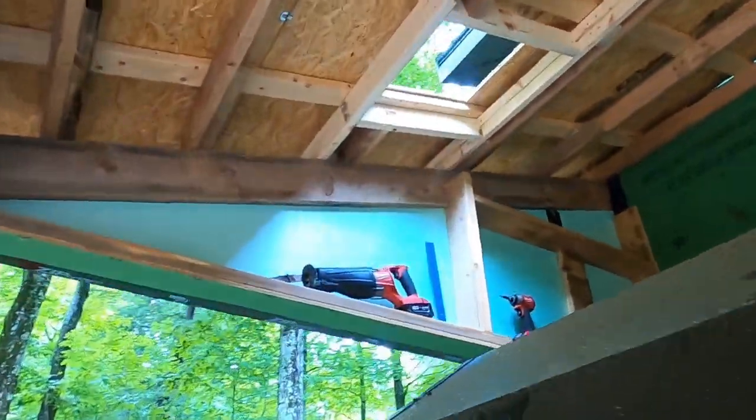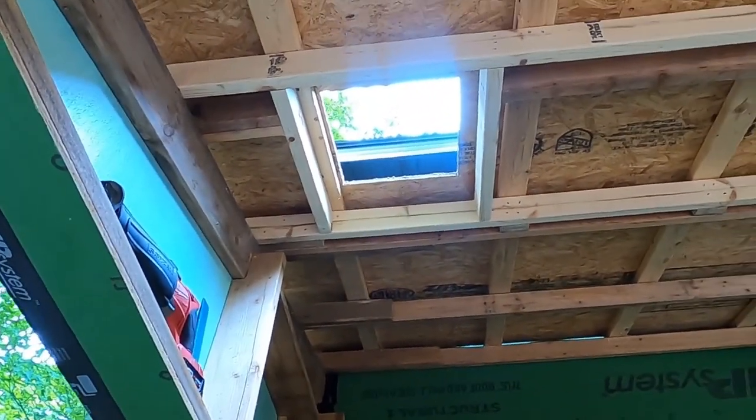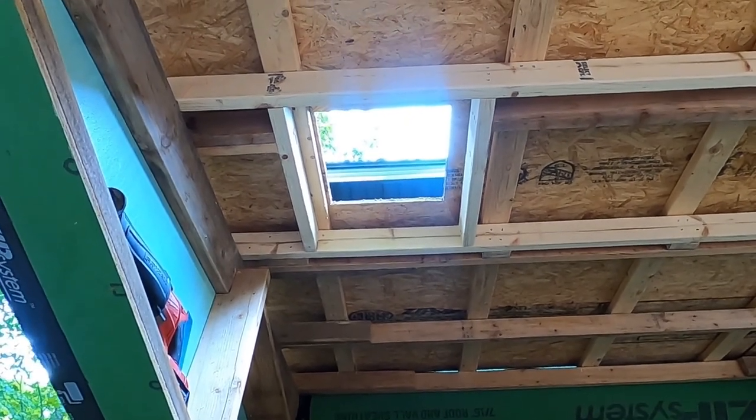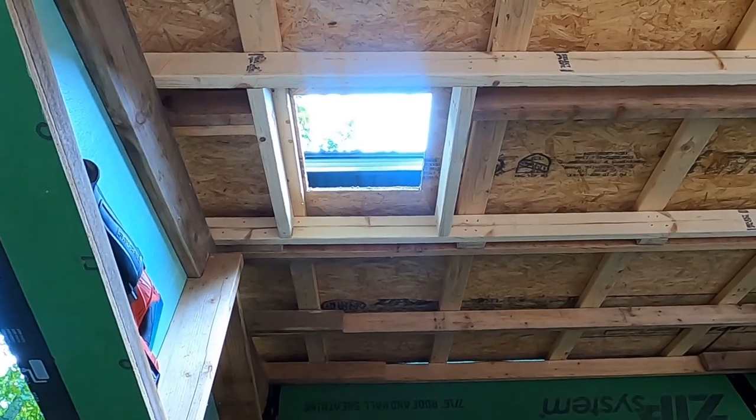We have light coming through the roof. I drilled a hole into each corner just to get my orientation, then went up top and cut back through the roof in order to get the hole. Robert was coaching me to make sure I stayed on the line, and it looks pretty darn good.